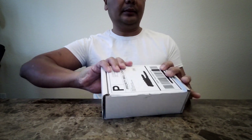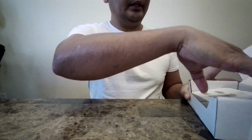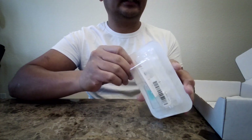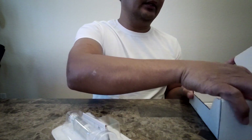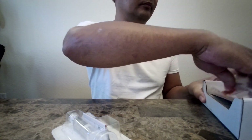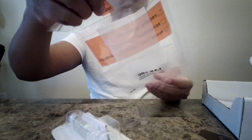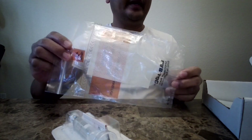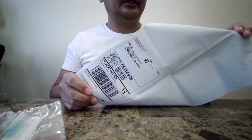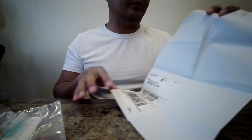So let me open this for you so you can see what's in it. When you open it, the first thing you'll see will be your test kit. Then you'll have an instruction guide on how to take the test. You'll have the specimen bag and a prepaid package to return it to your healthcare provider.